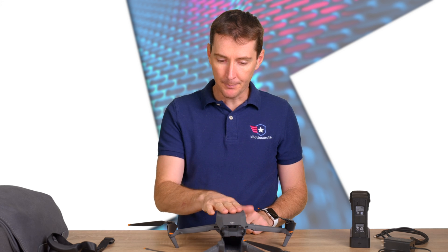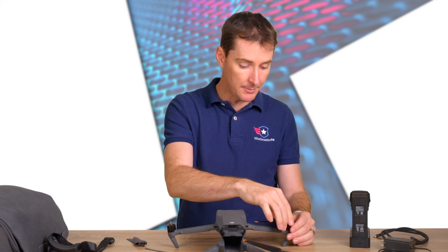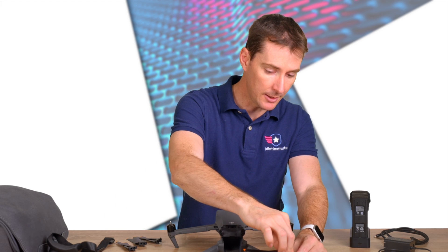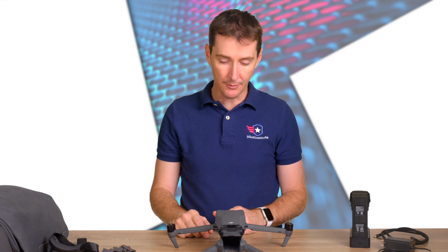As a safety precaution, I'm going to take these propellers off. I don't like having propellers on indoors when dealing with the drone and a battery inside. Since we're going to be talking about the battery shortly, I'll undo these propellers and put them to the side. But that's how you install the propellers — pretty straightforward.